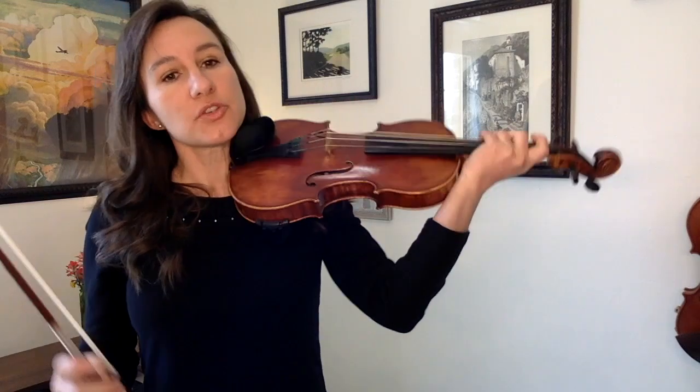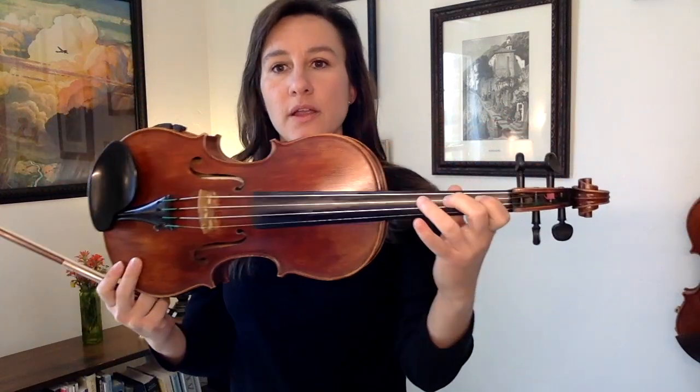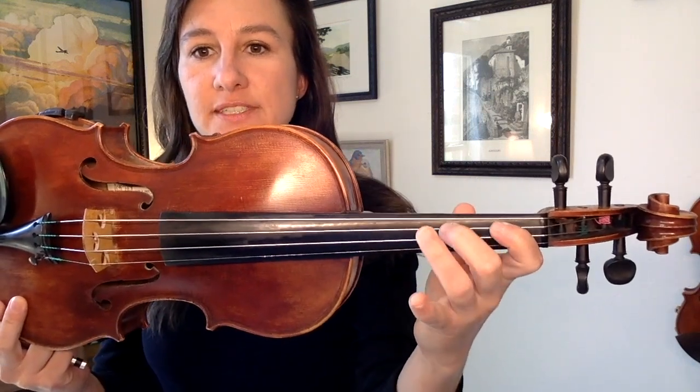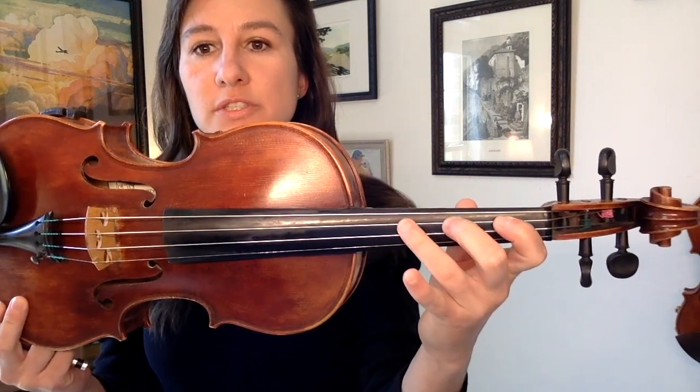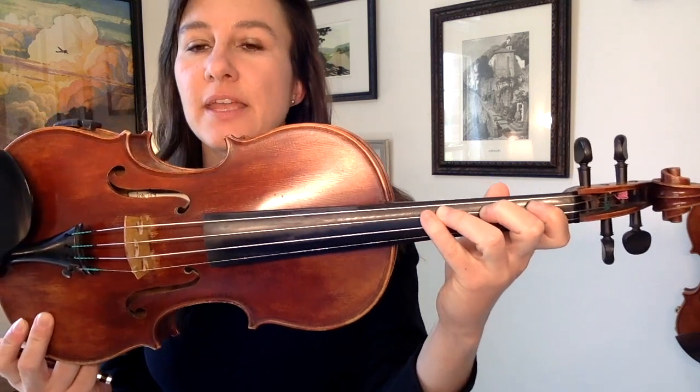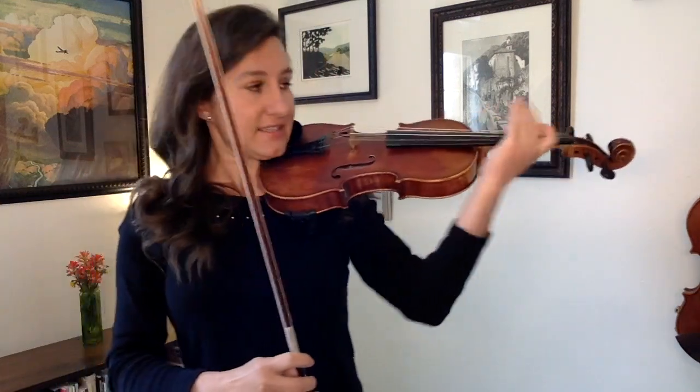Let's start in first position on the D string. I want you to start on your first finger and just play one, two, three, four — with a whole step in between the first and second finger, a whole step in between the second and third finger, and a half step in between the third and fourth finger. It'll sound like this.